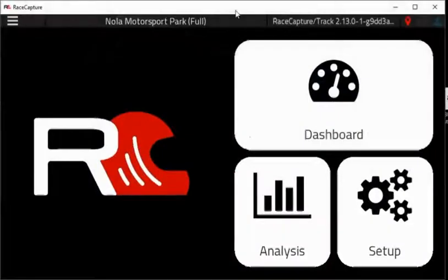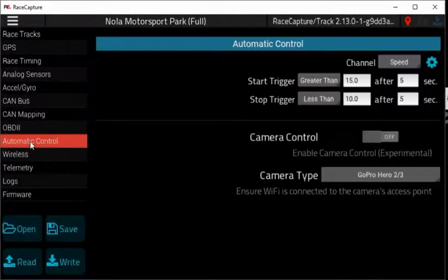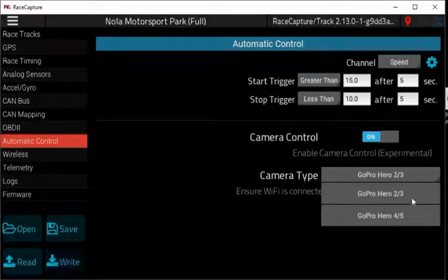I want to do a quick demonstration of the Race Capture Track and the GoPro integration, and how to set it up. Start by the setup button, automatic control, and turn on camera control. Choose the type of GoPro you have — in my case, we're going to use the 3.